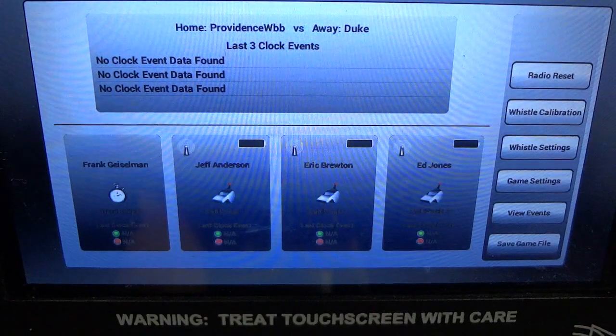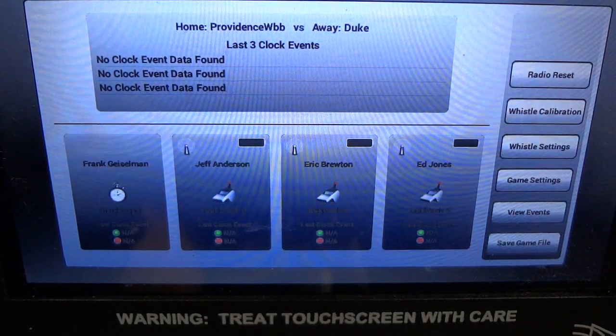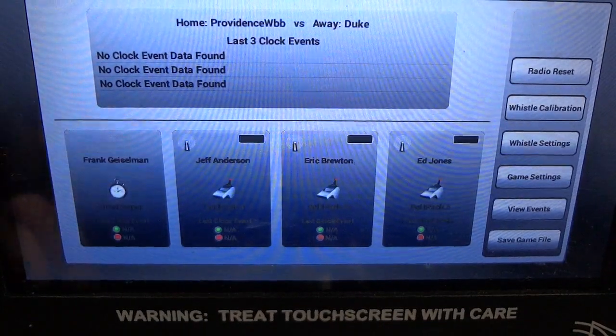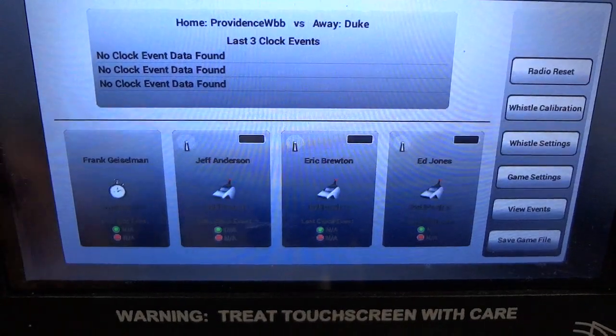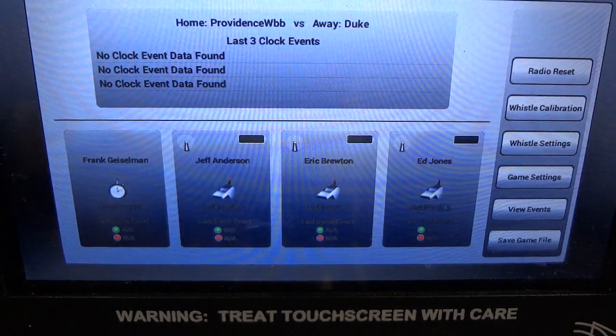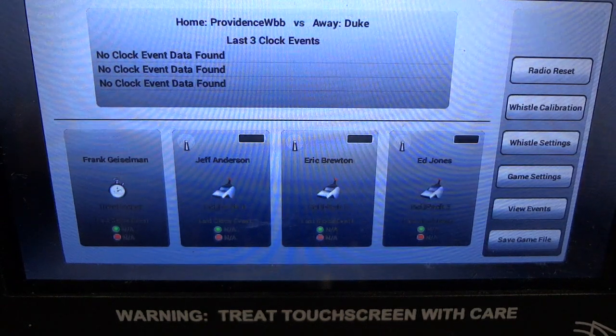By hitting the continue button, you get to the main screen, which is the screen that the timekeeper will see while play is going on. We will cover other details like how to set up the belt packs and the referee calibration process in a separate video.